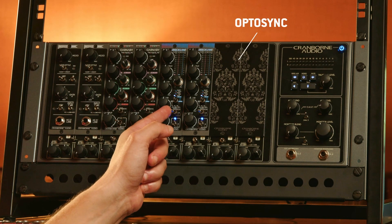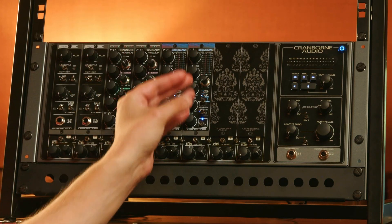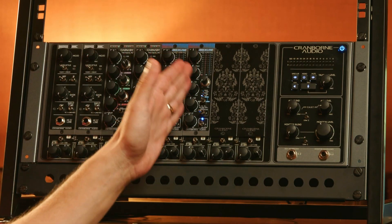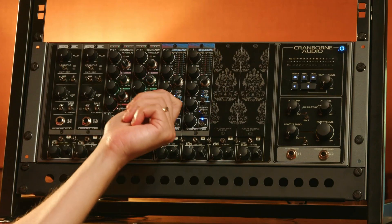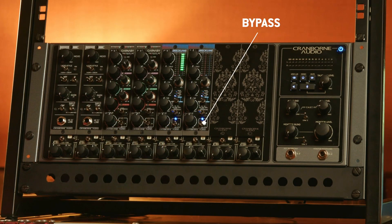The next switch is Optosync. The Optosync control basically takes over the unit when it's the right unit next to this unit — it will listen to the controls from this unit, almost taking over the controls and listening to this unit's parameters. This is useful for stereo linking and other controls, which we'll go into great depth on later. Finally, we have the input or bypass switch, which lets you disengage and engage the compressor.